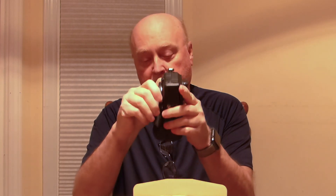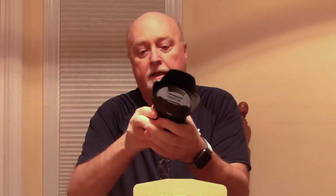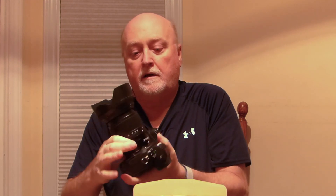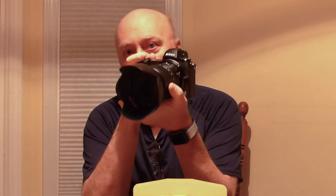Now we'll take the front lens cap off — you can see the lovely, huge Nikon Z mount. We'll take the back cap off of the lens, put it on, click it into place, and we have a functional mirrorless Nikon Z family camera to work with. Thank you for watching.